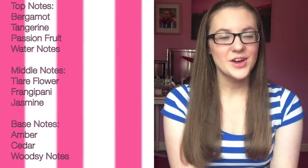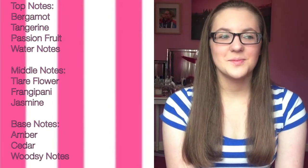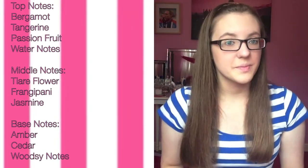The middle notes are frangipani, tiare flower, and jasmine. The middle notes are strong yet delicate — I would say jasmine stands out over all of them. It's a white floral and it also stands out in the original S, where it was actually the top note, so I like how they put that into S Aquamarine. The base notes are amber, woodsy notes, and cedar, which gives it this warm amber ending.